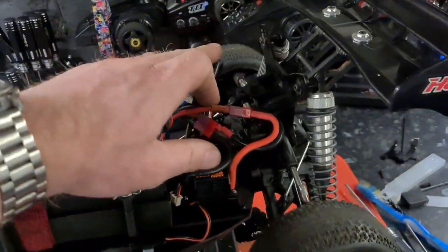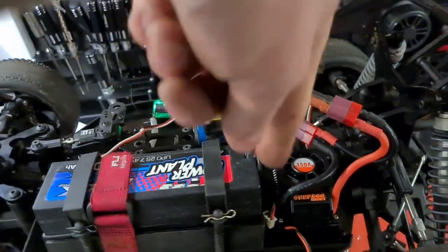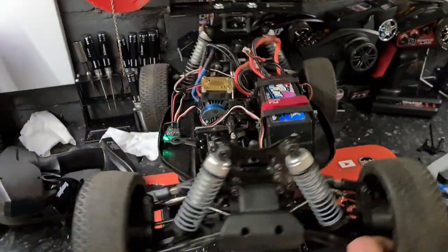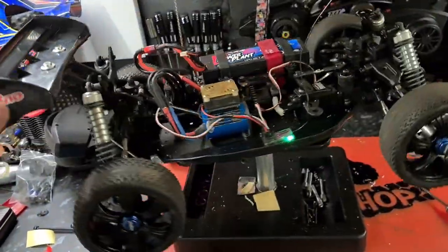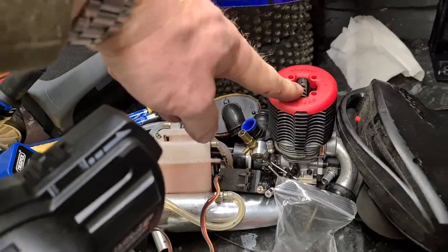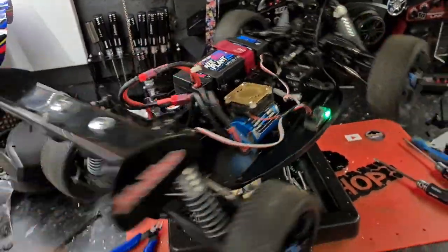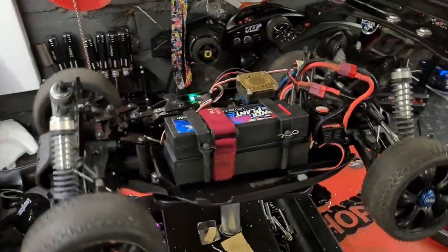The body shell is going to fit quite nicely as well. The hole for the engine is still there, which is great because it lets air flow in to keep the speed control cool. Best of all, all of this can be totally undone — you can literally drop the nitro engine straight back in if you choose to. Just a couple of holes in the chassis, nothing major.